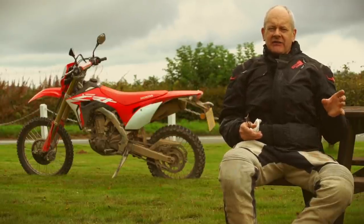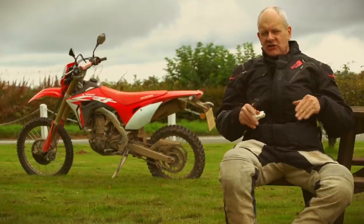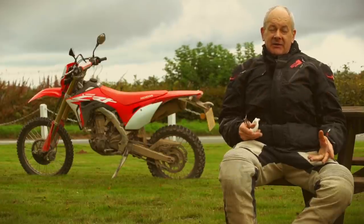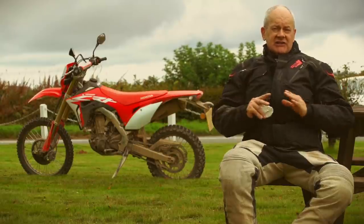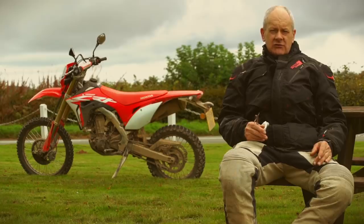I think it's in a bit of a class of its own, this. It's a sort of easy enduro bike — not savage, pretty easy to manage, friendly. And because it's a Honda, it's probably going to last a long time as well. It's early days, that's just a first impression, but I wouldn't mind one as a long-termer, I'll tell you.